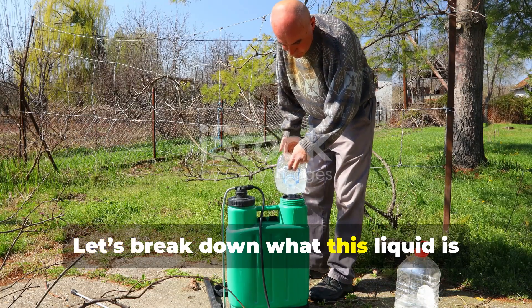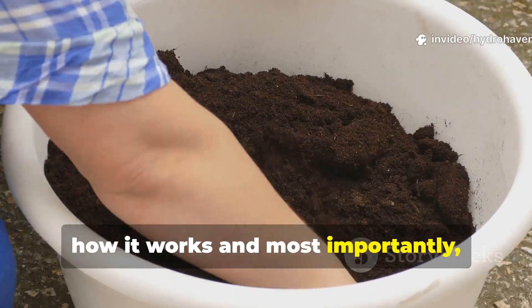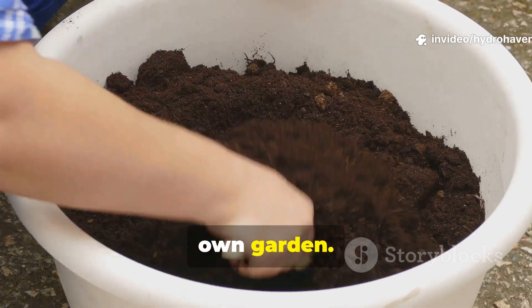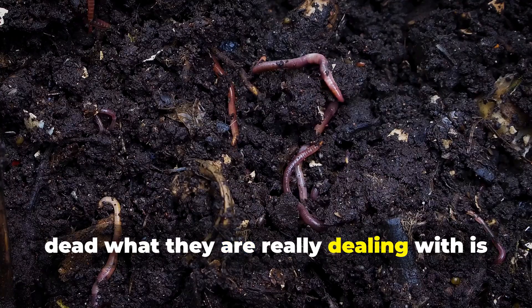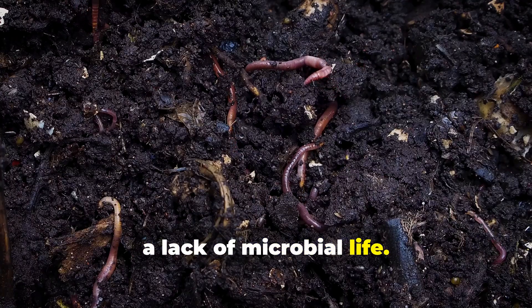Let's break down what this liquid is, how it works, and most importantly, how you can prepare and use it in your own garden. When gardeners describe their soil as dead, what they are really dealing with is a lack of microbial life.